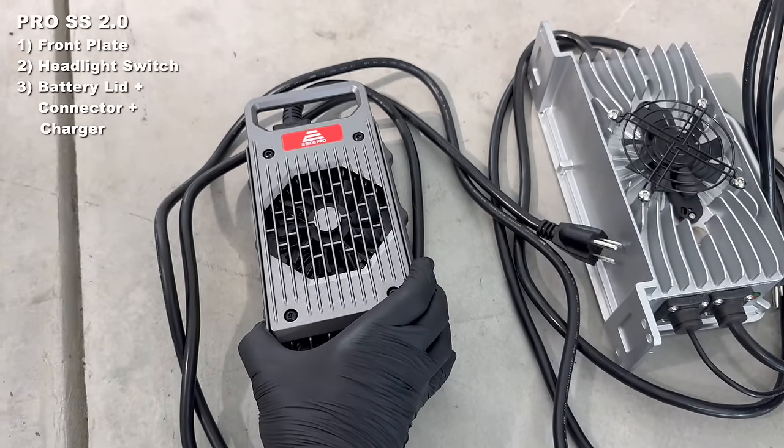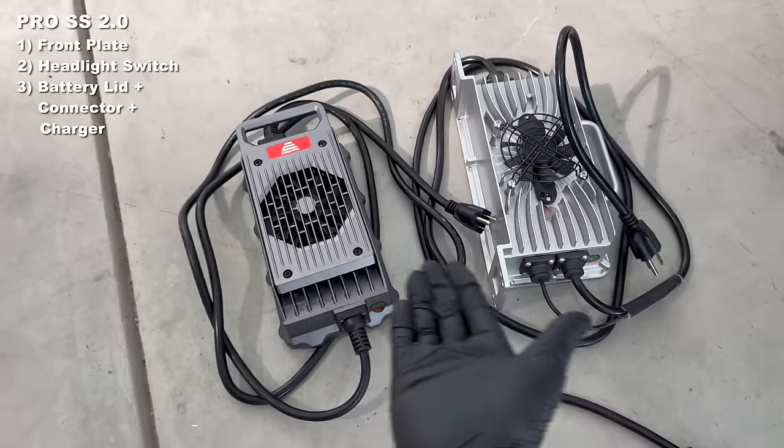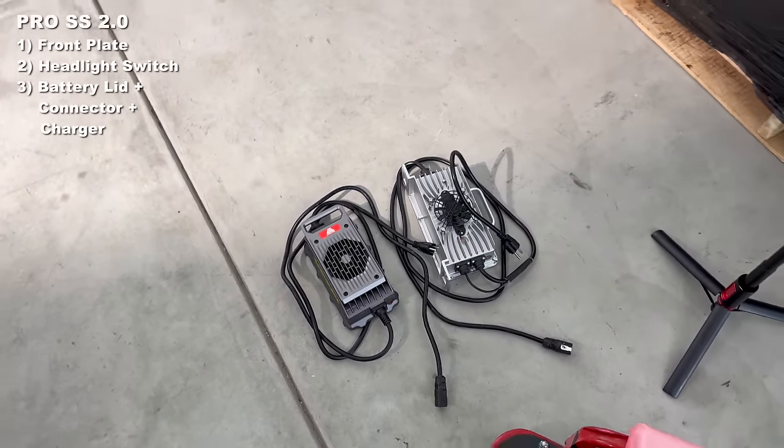This is the new ERAB Pro SS charger next to the original. It's a little bit smaller, it still has the handle — I think it just looks cooler, better branding, new charger.